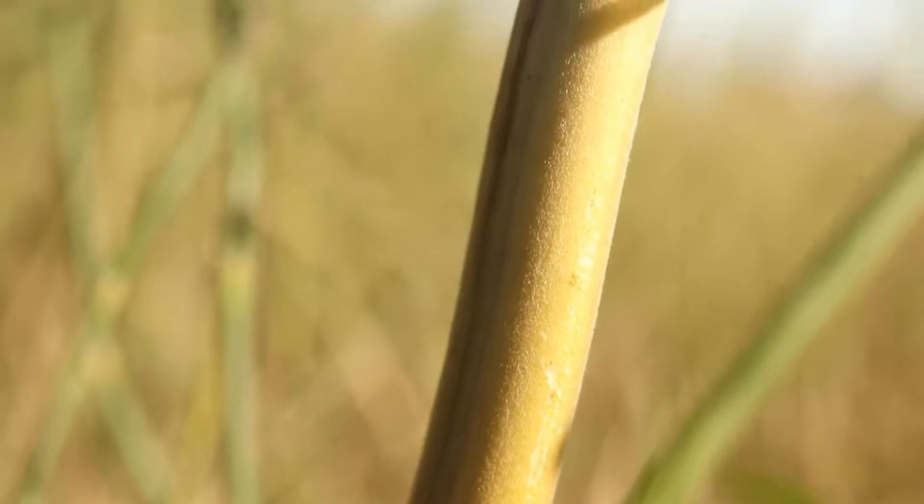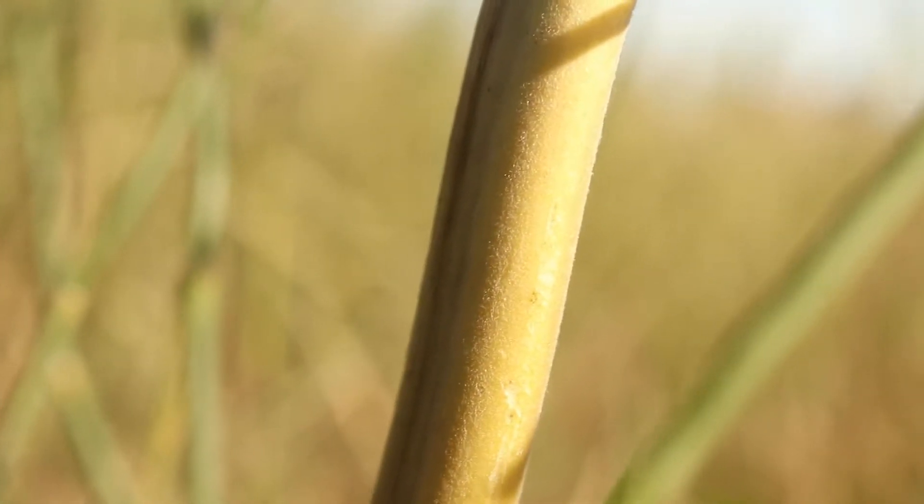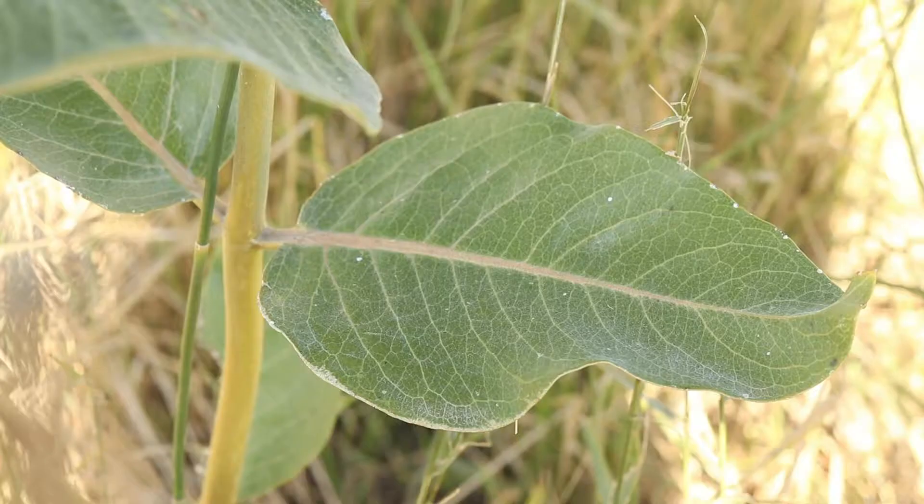The plant has tall, thick, unbranched stems that are smooth and light green to purple in color. The majority of the plant is sparsely covered in fine, white hairs.